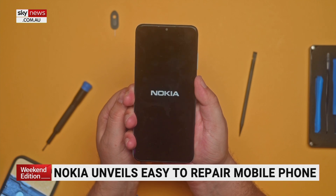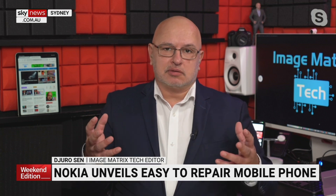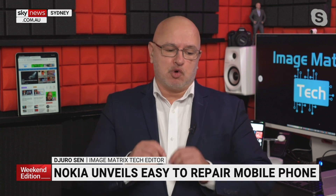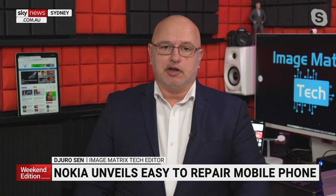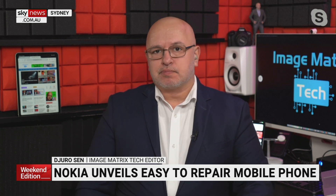In about half an hour I was able to take the battery out and get the phone working again. That's the Nokia G22 — if your battery goes it'll cost you $49.99 with the tools. They're going to roll out displays too, which will cost $89.99, and even the charging port for $42.99. It's great that you can repair the phone yourself — a really great selling point for the Nokia G22.